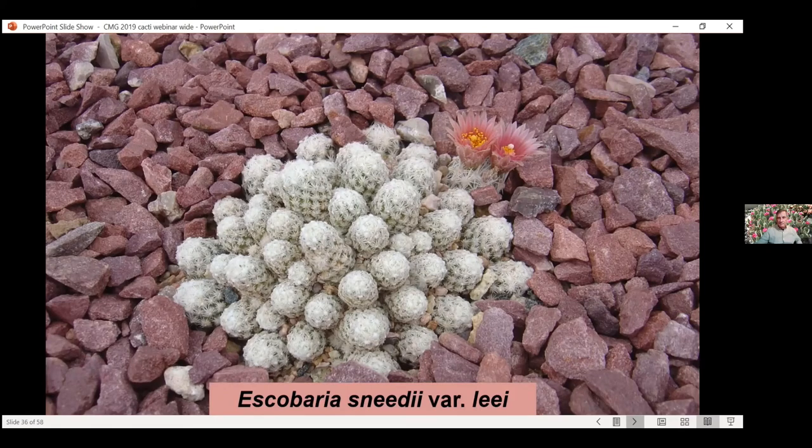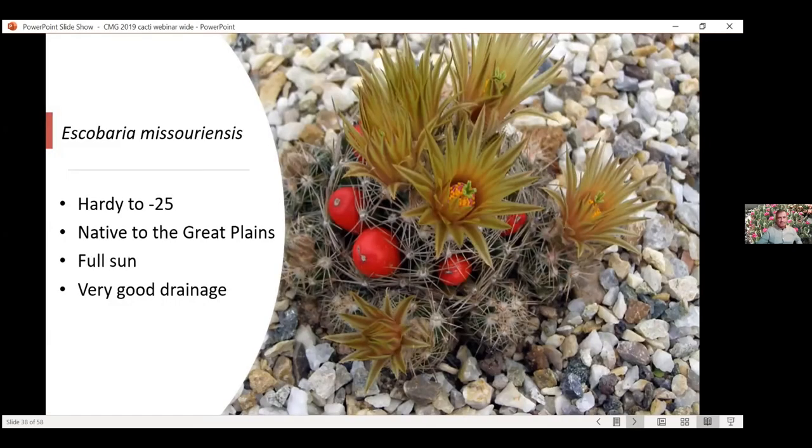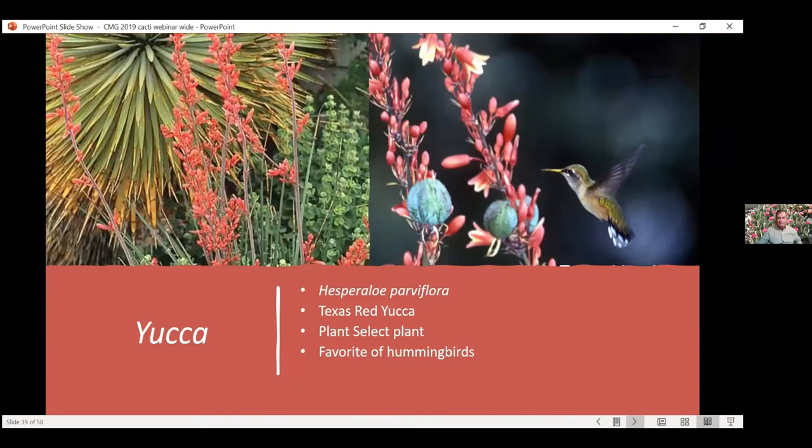It spreads like crazy — another good one for those hypertufa containers where you have drainage. Just another picture of how it spreads, quickly and really fast. You'll get a nice little pad of these things very quickly and cool little flowers. Here's a container at the Denver Botanic Gardens — they've got some great containers of cactus there. Oh, here's the fruit I was going to tell you about — amazing flowers and then you get these cool little fruit on there. They give you color for the whole rest of the year after the flowers form. Good one for containers but also good in the ground — just need really, really good drainage.